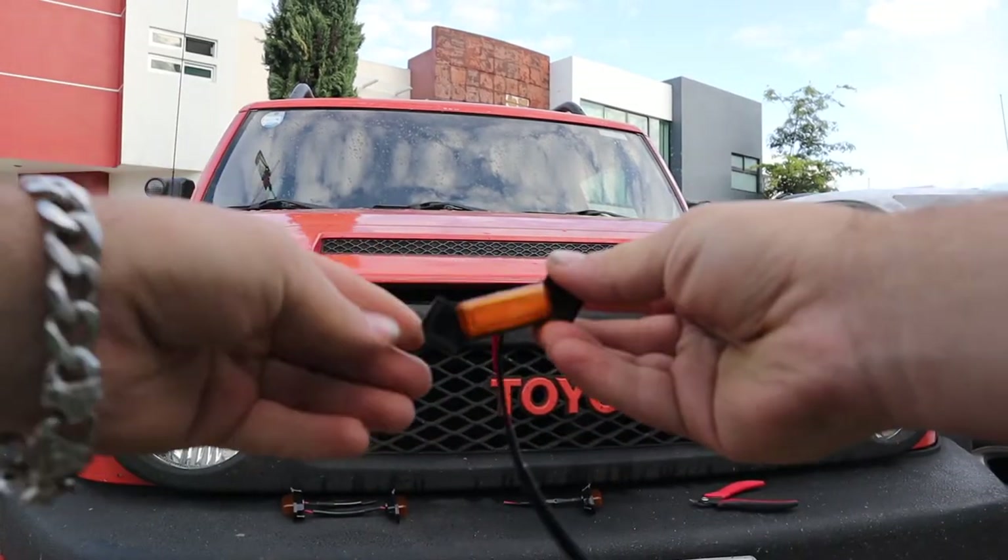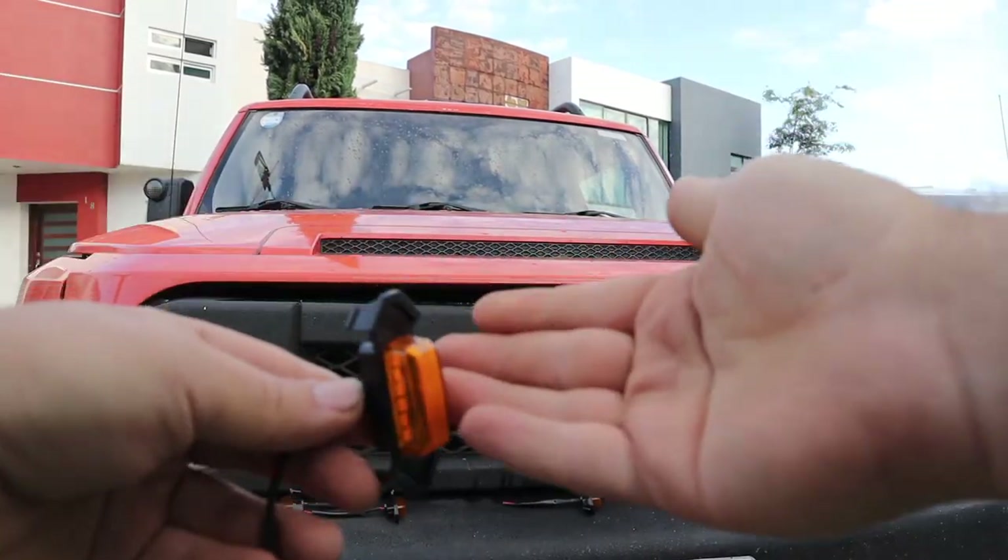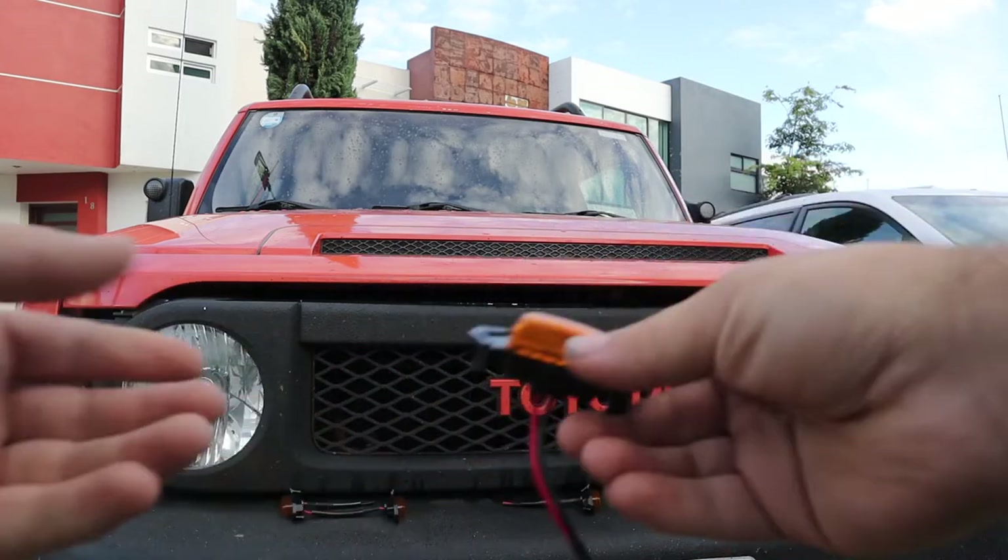In this video, we're going to be installing these amber lights on our grill. I think these look kind of cool, so I'm going to install some on my car.